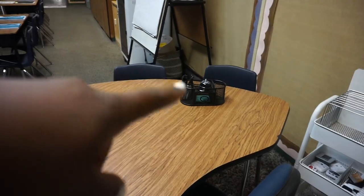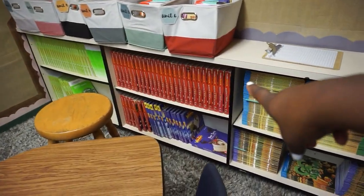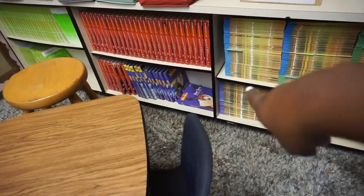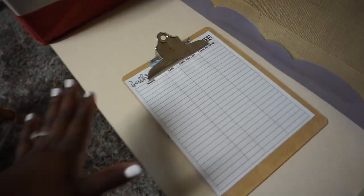In my cart I mainly have basic materials — whiteboards, markers, calculators, and I'm going to put some pencils and pens in there. Over here is our science curriculum, history curriculum, extra ELA books, and all the chapters for math.